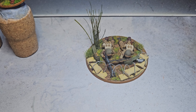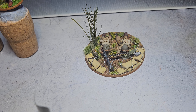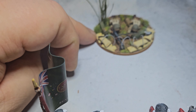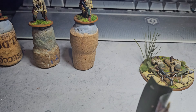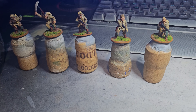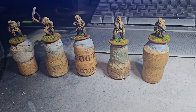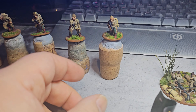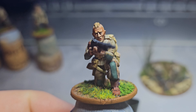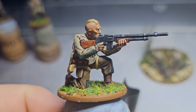As you saw from the last video, I've done the MG nest — the machine gun nest. That's all varnished up now and just drying. I've also done some of the first Band of Brothers US Airborne figures. These guys are the first five I've done — the first sprue, if you like. I'll bring them up and show you. This one here I'm quite pleased with — he's got the BAR, the Browning Automatic Rifle.